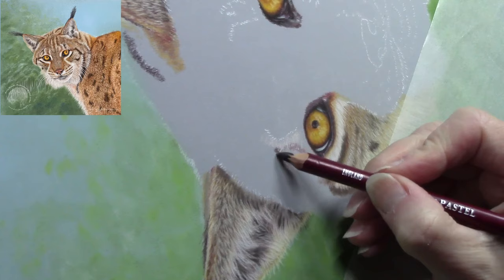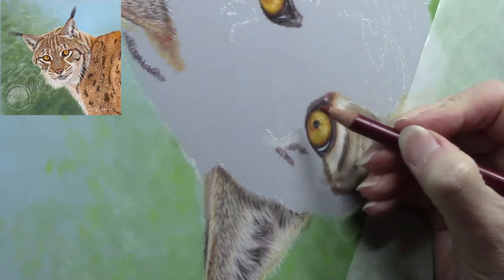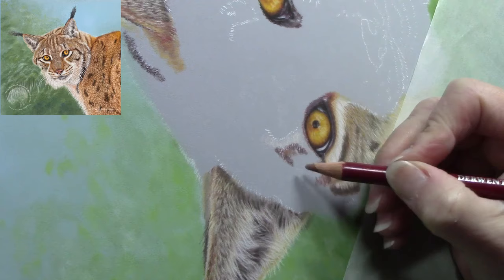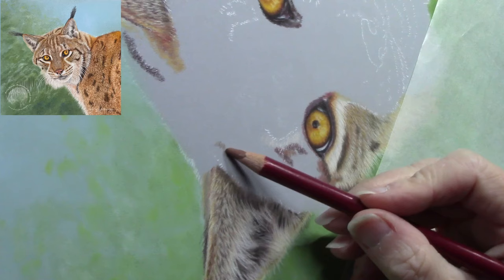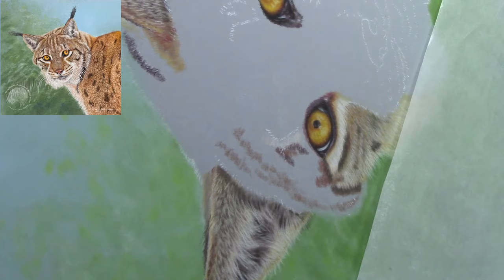When working on a subject, it's always nice to have a scrap piece of the same paper to one side. That way you can try out colors and techniques before applying them to your actual project, so you don't go in blind. Back to the project — working base coats again with pastel pencils as I did in the facial area, just darkening the tones across this part of the lynx's head and making the fur look a little bit denser.